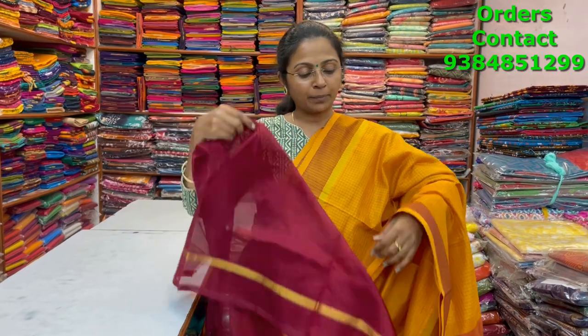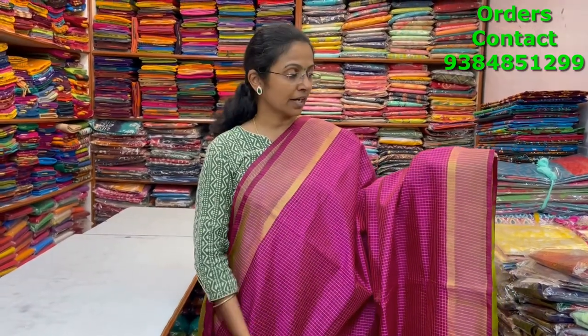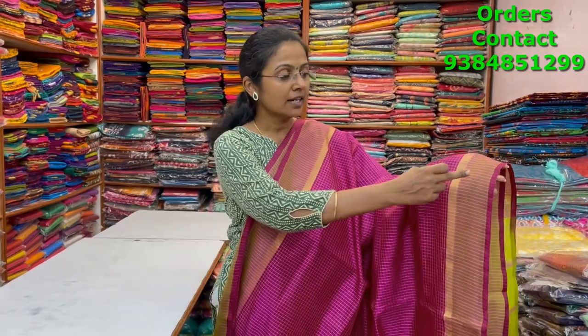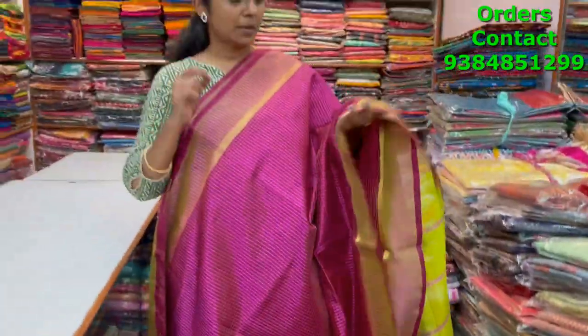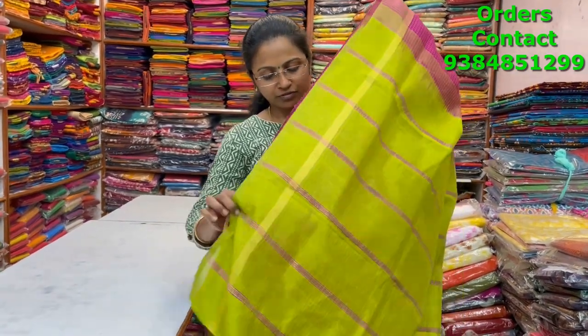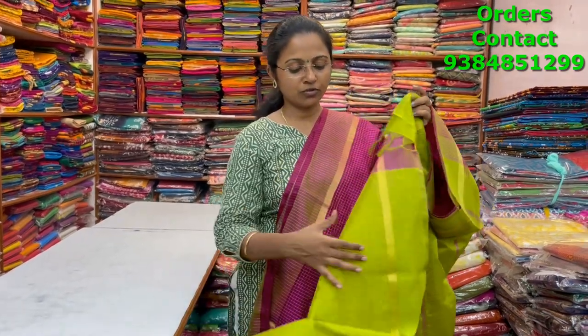A very pretty pink with green combination small coteri checks silk cotton saree — a simple silk cotton with lovely contrast, small zari, and small checks running through the body. Pretty pink — more of a magenta pink — with the contrast of mainly green shade in the pallu. The price of this saree is three thousand three sixty.